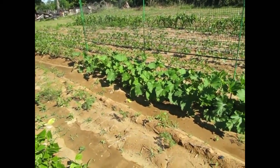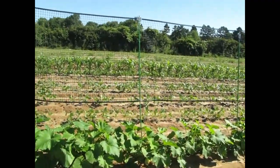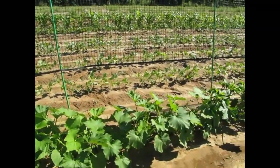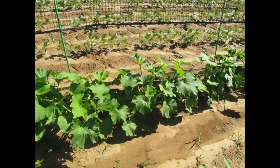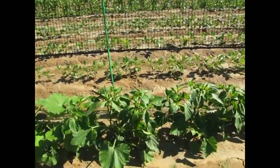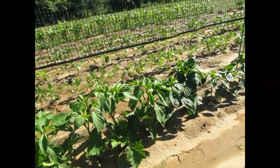That zucchini looks good — look at that, it's just fanning out. For those of you who think I put the zucchini too close together, just know I also threw in some marigolds. I'm honestly just trying various things to see how much we could put in the same place.